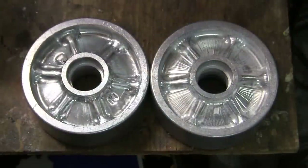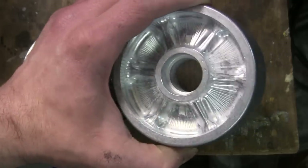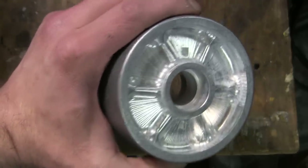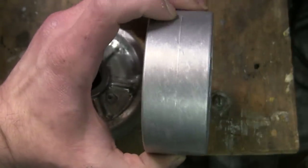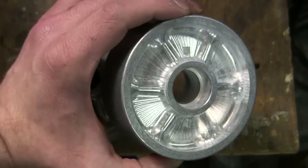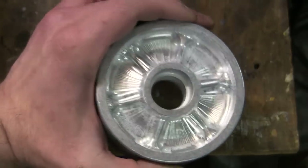Moving to the model's rear idler wheels, the idler wheel itself, just like the main road wheel, is comprised of a single-piece aluminum CNC turning which appears to be made from a billet rod of aluminum. The wheel is very strong and very durable.